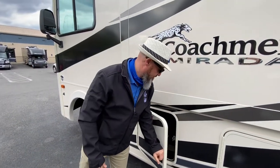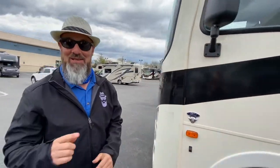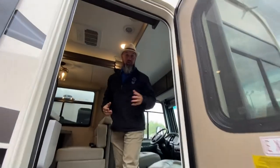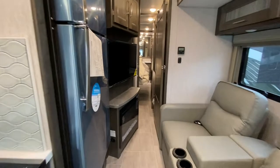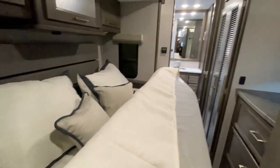Here's the house — you can get to the bathroom, the refrigerator, and the master bedroom with the slide-out closed. It's actually pretty wide open. The master bed does fold over, so you're really not going to be able to sleep in that master bed with the slide-out closed unless you want to sleep kind of on a diagonal.